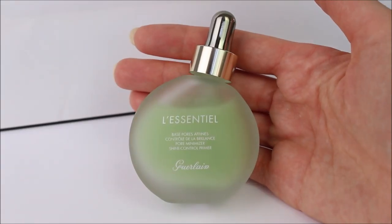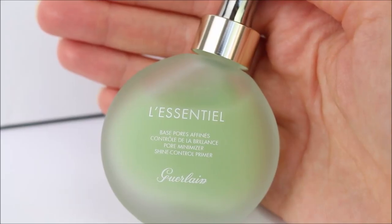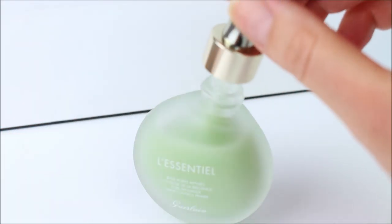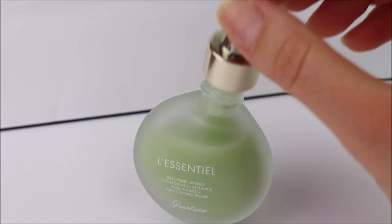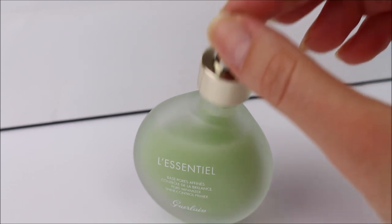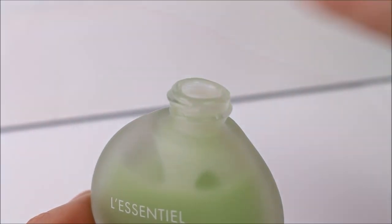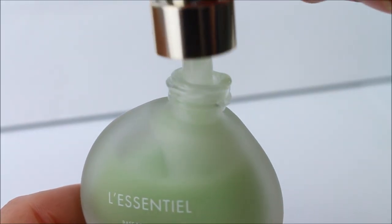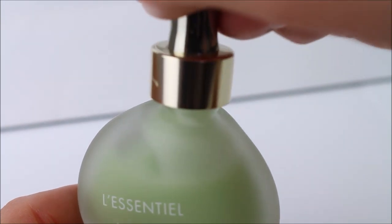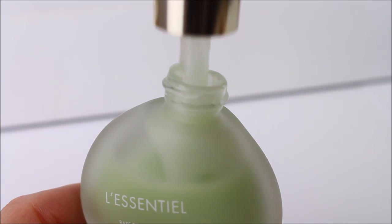Two weeks after using the primer with many different foundations, I can say it works really nicely with all glowy foundations. It also works well with the L'Essentiel foundation, which I normally don't like — using the primer fixes the oiliness issue and now I love it with the primer. One thing I don't like is the dropper — I would prefer a pump because it gets a little messy.